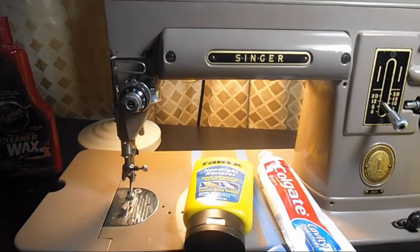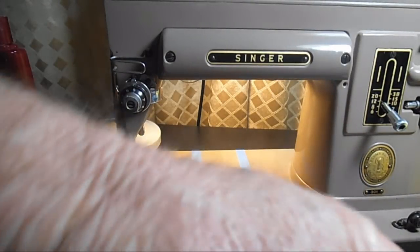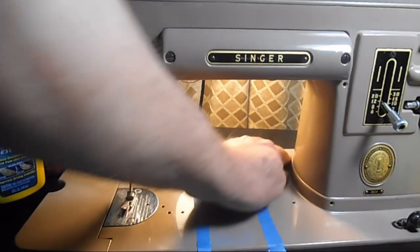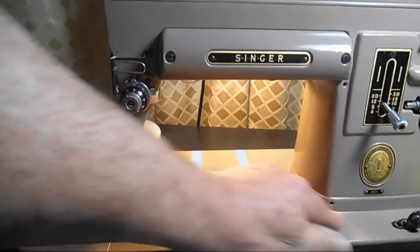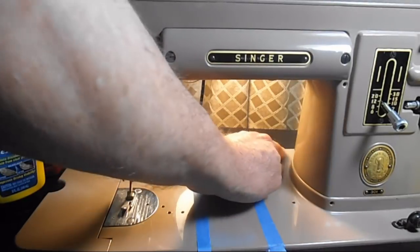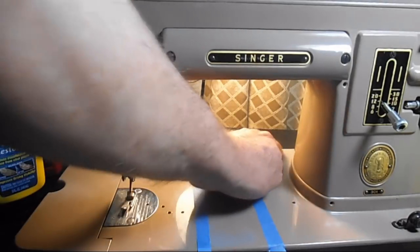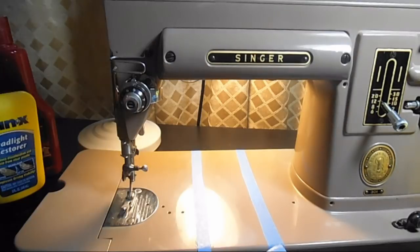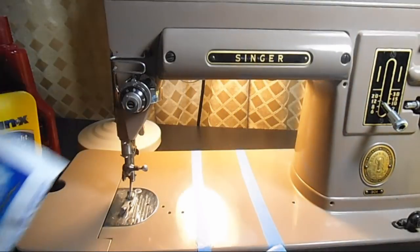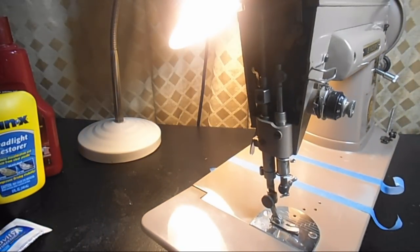I would not have a problem using any of them. Now that I have all three, I'll probably use them up. The toothpaste — when a couple guys told me about it I was kind of like 'yeah right, what a bunch of cheap guys.' But it actually did pretty good on my silver bracelets and it did pretty good here. I wouldn't have a problem using toothpaste. I think any of those would be okay — and everybody's probably already got some toothpaste. I'm kind of surprised by that.